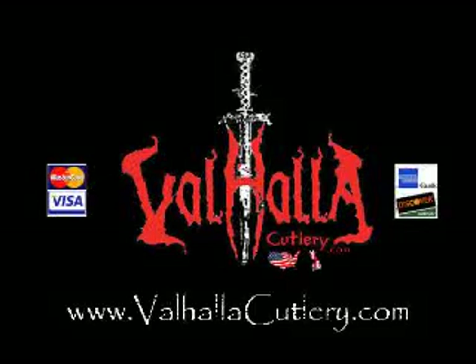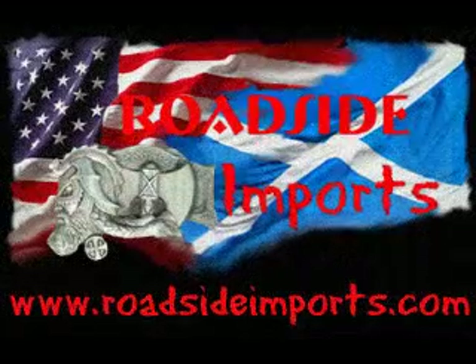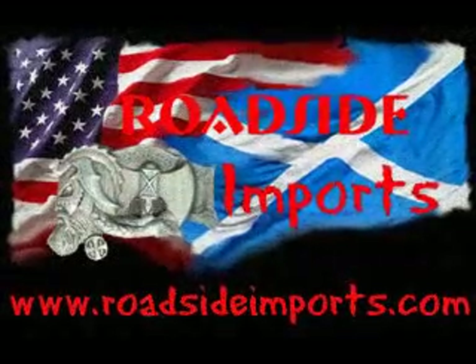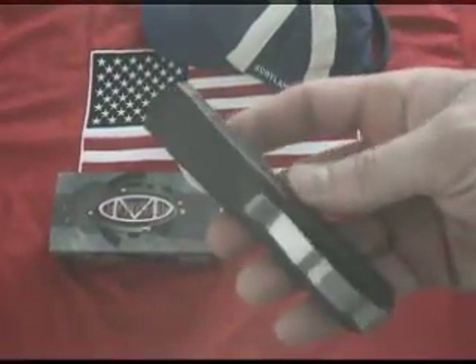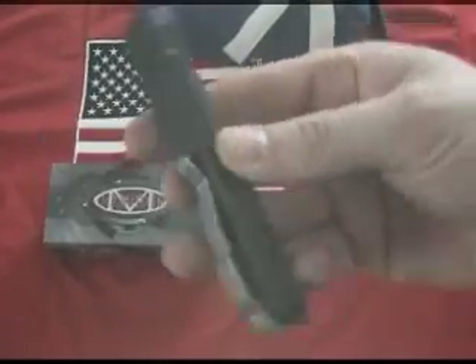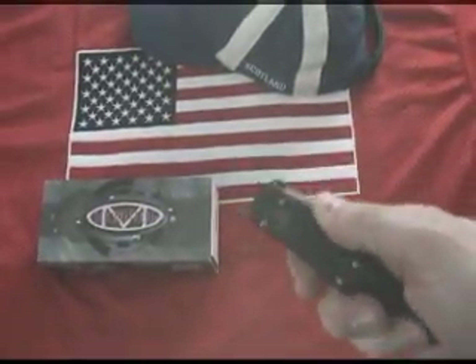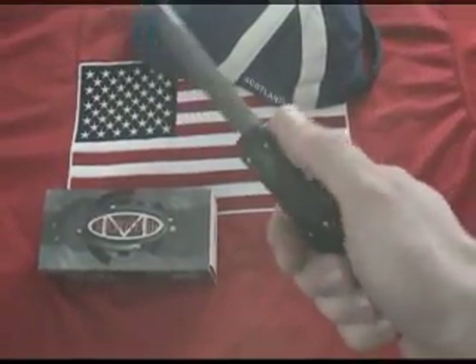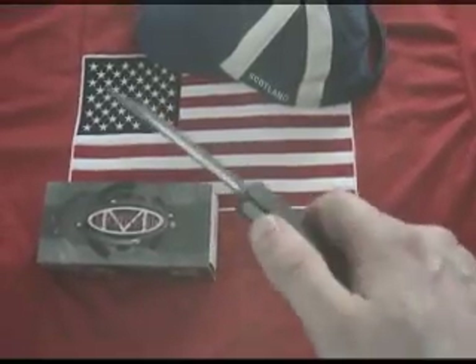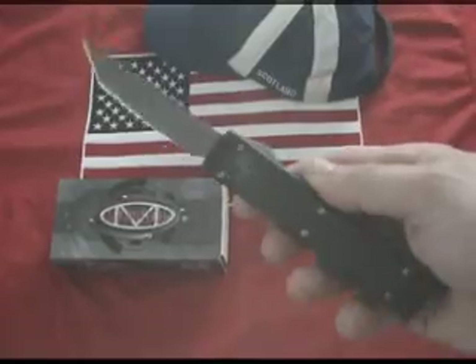SwitchBlades.TV and RoadsideImports.com present the Microtech Knife — the Ultratech Tonto Brushed OTF, Out of the Front. Proudly made by Microtech Technologies in Florida, United States of America. Microtech's Ultratech Knife — like its name implies, it's the ultimate automatic opening and closing knife.